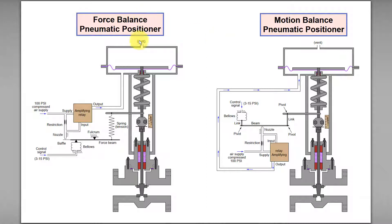Balance means maintaining a constant gap between the nozzle and the baffle. Sometimes you will find people use the word beam or flapper instead of baffle.